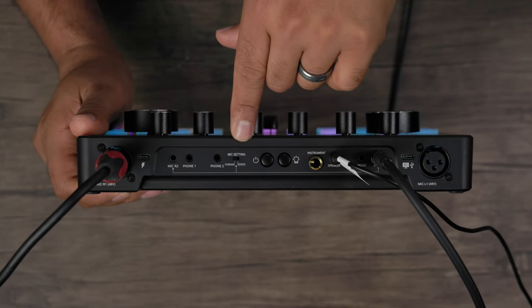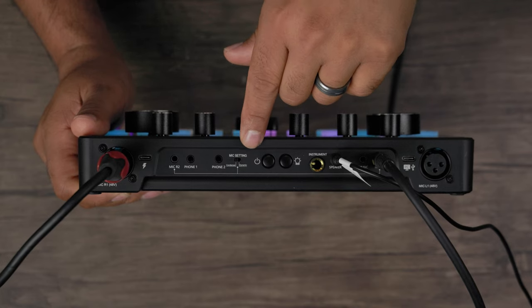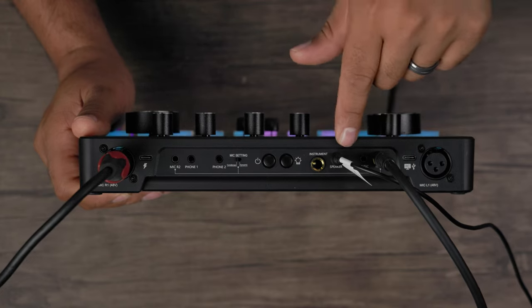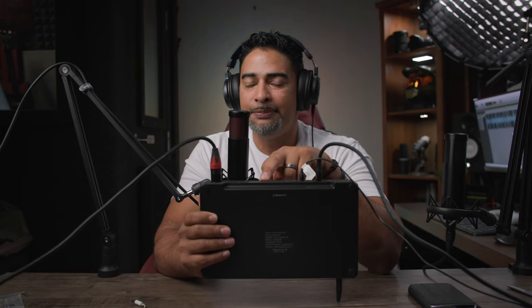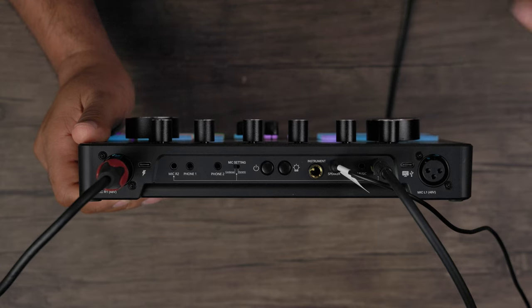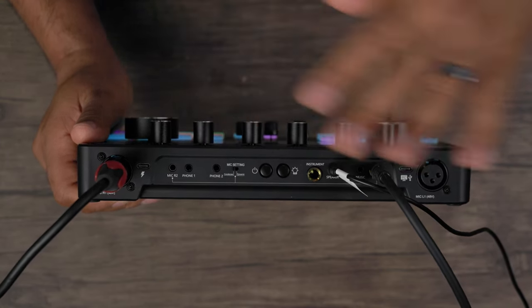You'll see the mic setting switch that lets you choose between a condenser and a dynamic microphone. This switch only works for Mic R2 and Mic L1. So if you had something like a Shure SM7B or another dynamic microphone, you'd connect it to those ports and flip this switch to dynamic so it pairs properly.